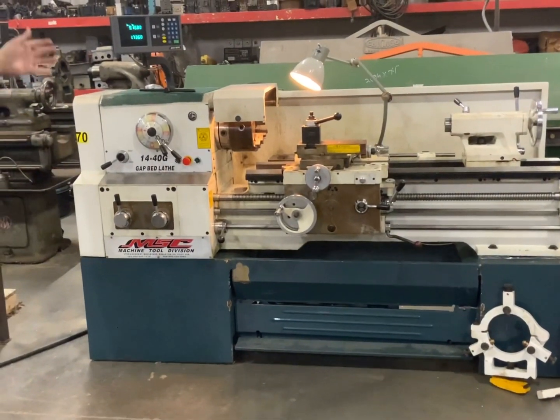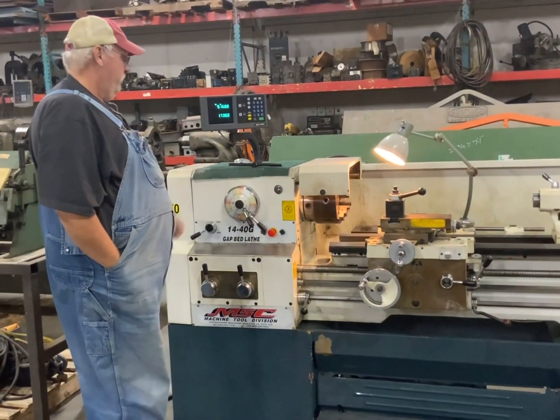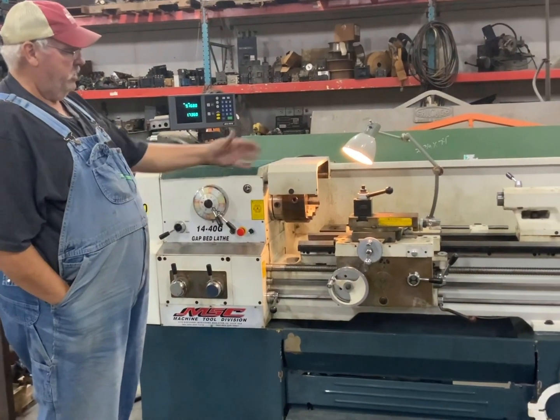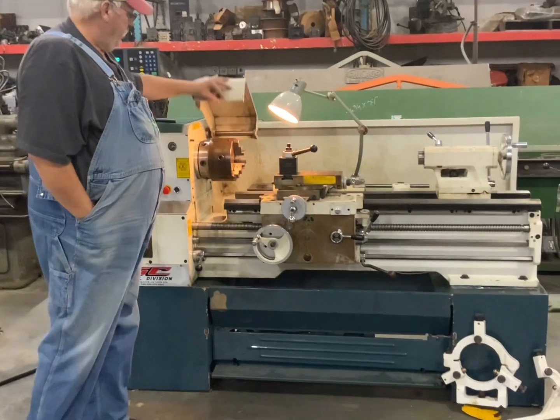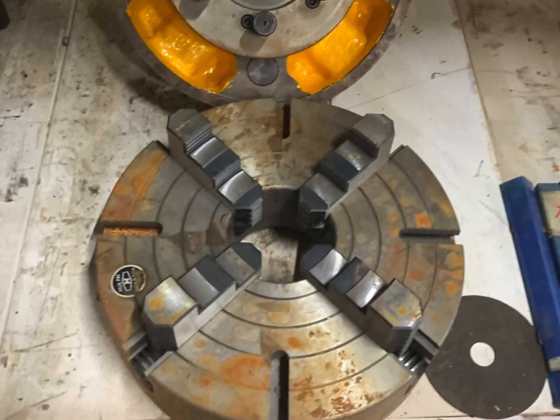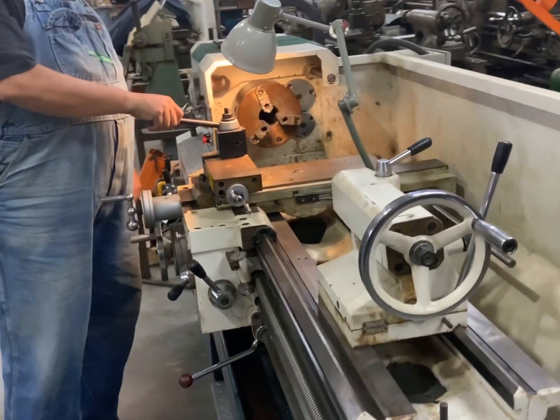It's got the foot brake, safety features, and an Accurite digital readout. Pretty clean little machine. It has a taper attachment, tailstock, and a three-jaw chuck on it — we have an optional four-jaw chuck if you'd rather have that. It also has a quick change tool post holder on it.